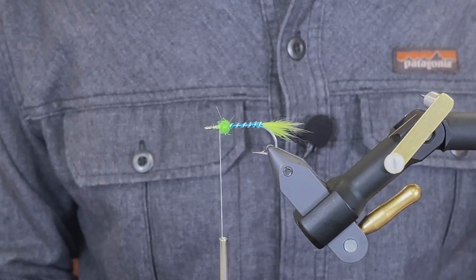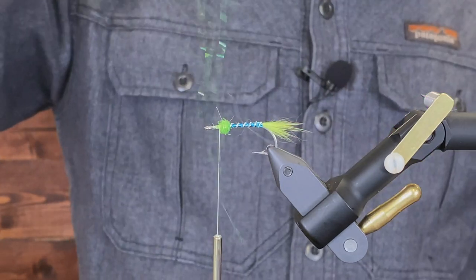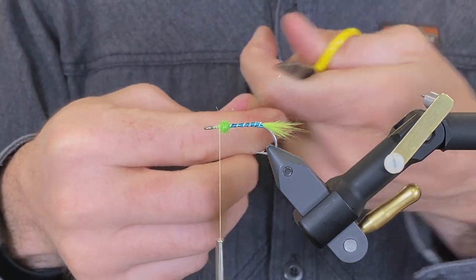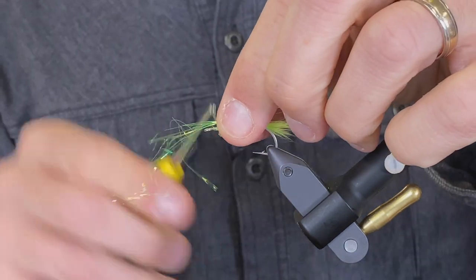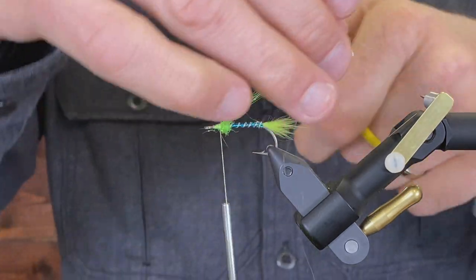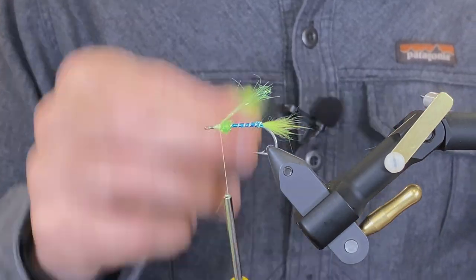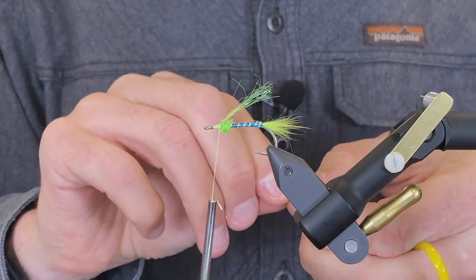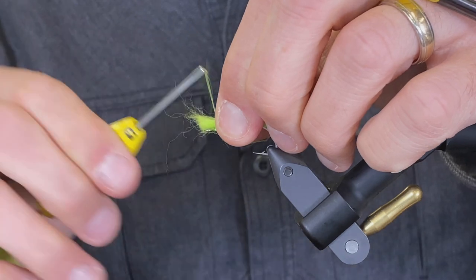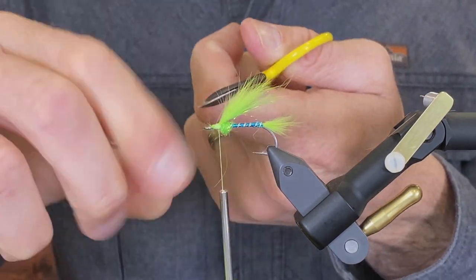Now I'm going to tie in my wing. To do that, first I'm going to put my angel hair flash in — don't need a lot, this is going to go under the wing. Then I'm going to take my rabbit and just trim it off the hide and tie that in.